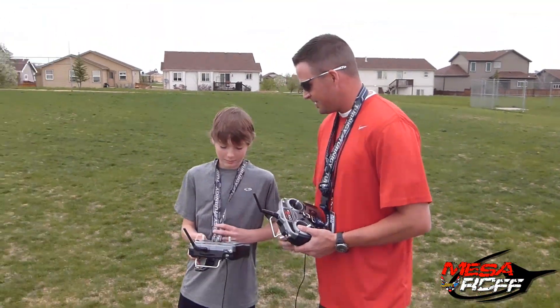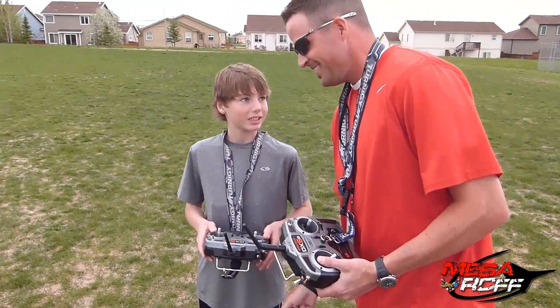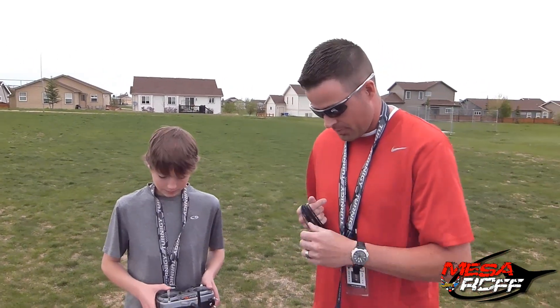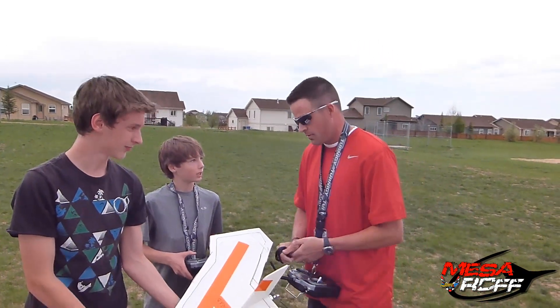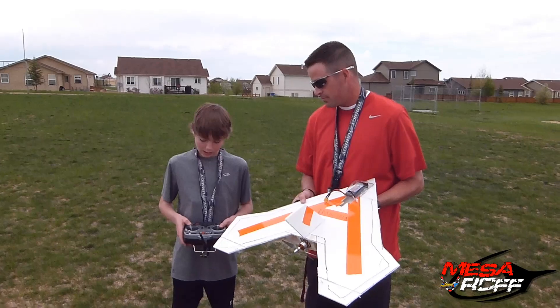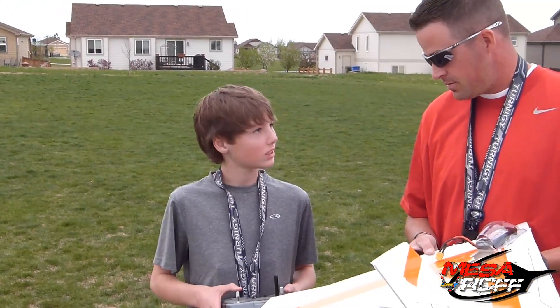Alright, man. How'd it go? It was fun, except I'm not really used to the controls yet. Yeah, I need to get on the simulator and practice. So what was kind of the hard part for you? The tricky part was the up and down — it was switched. Yeah, the up and down. So you have to do slight movements, not like full-on pulling. Pulling it — yeah. That's what got me confused.